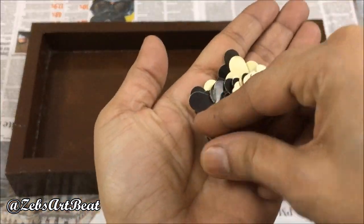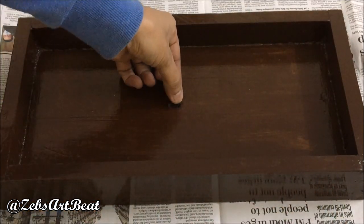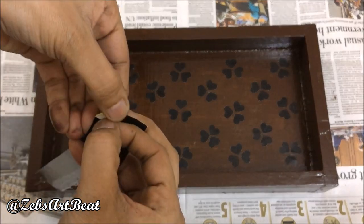Here's my choice — that's the little hearts. Fix them as per your wish. Fix the same gum art paper on the inner side too.